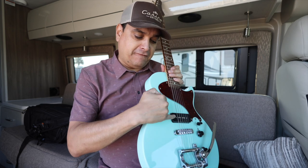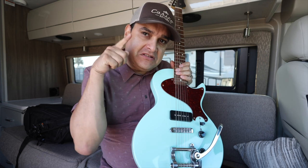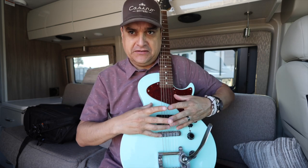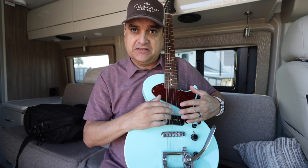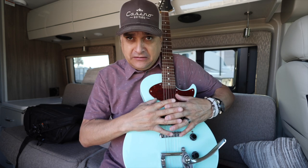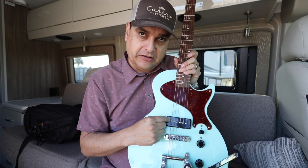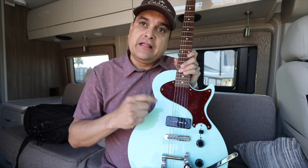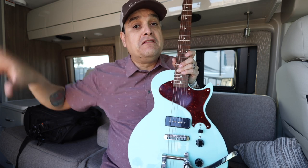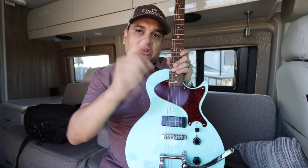So here's how we do it: you pluck the string, the magnetic field that the string resides in wiggles — like if you were to stick your finger in a bowl of jello and go like this, it wiggles the whole thing. You've got this blob of jello over your pickup, which is the magnetic field. It vibrates — or more accurately, moves within that magnetic field — and that creates an electrical impulse in the pickup. That goes to the amp, gets made bigger by the preamp, then bigger by the power amp, then gets converted back to kinetic energy by the speaker, which pushes air that you hear with your ear.